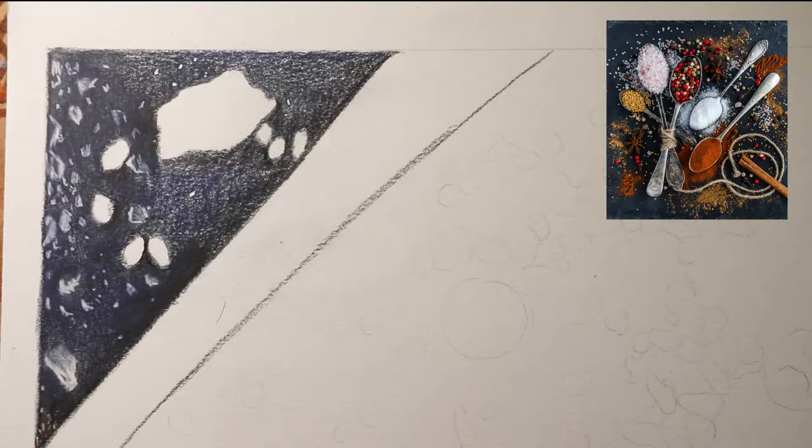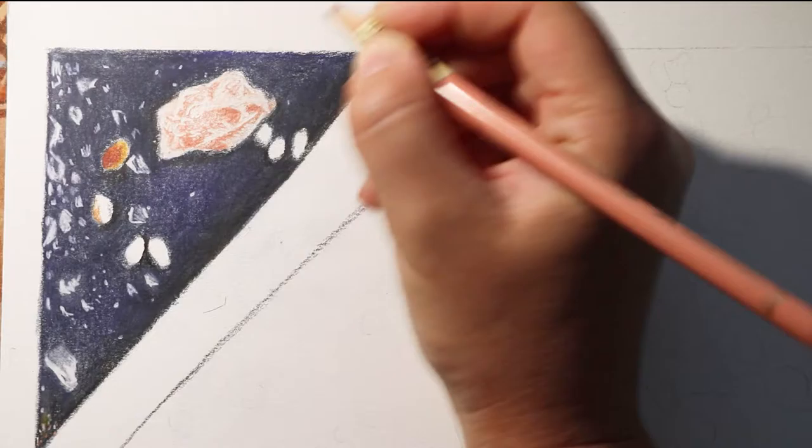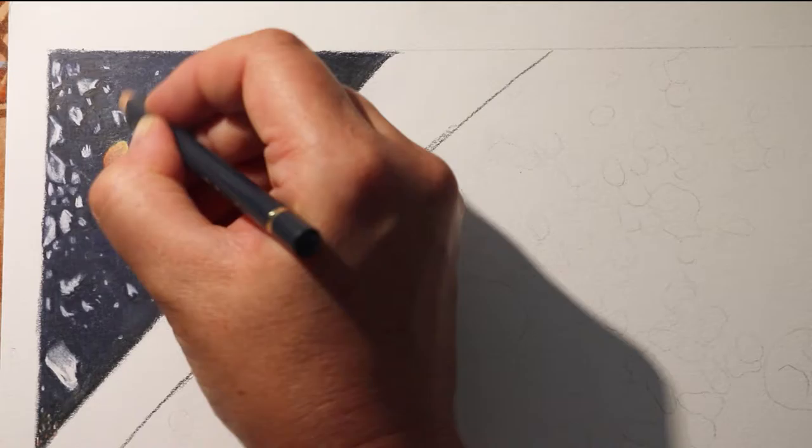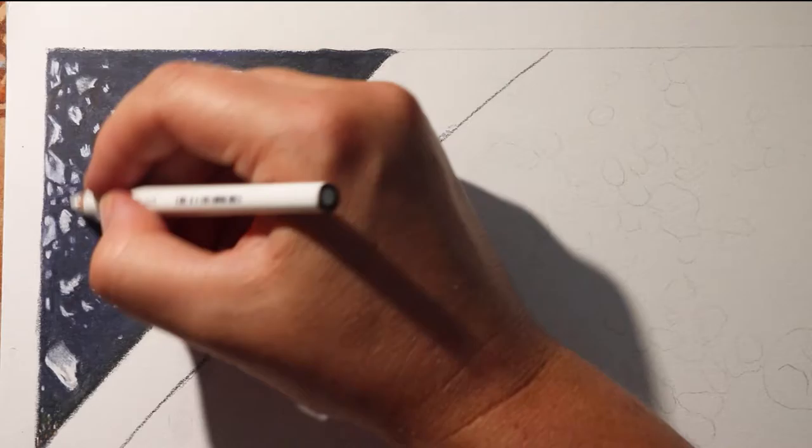As a group we all voted and agreed upon this image of some spoons and spices and bits and pieces. At the time I don't think any of us realised how difficult this image was going to be. The reference image as a whole wasn't too intimidating, however when cut up into 15 sections we could see that we were drawing a very detailed image containing some very complicated little subjects.